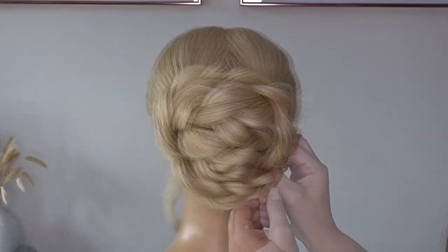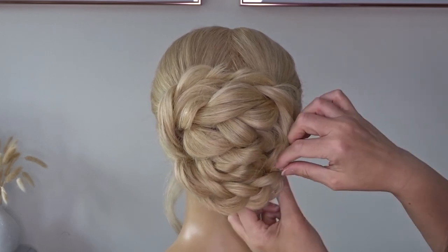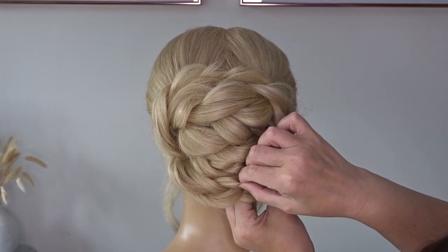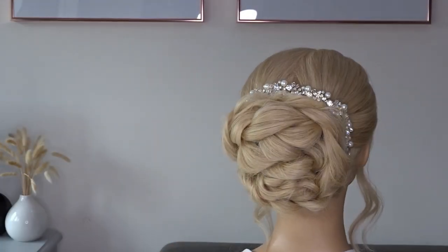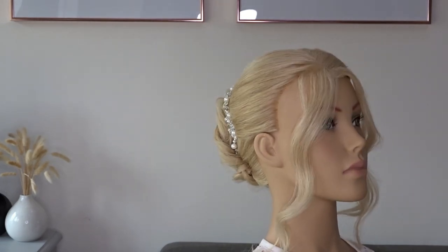And you guessed it, add your texture spray and pinch and pull that braid apart. And it really is that simple. If you liked it, please give it a thumbs up and don't forget to subscribe for more tutorials.